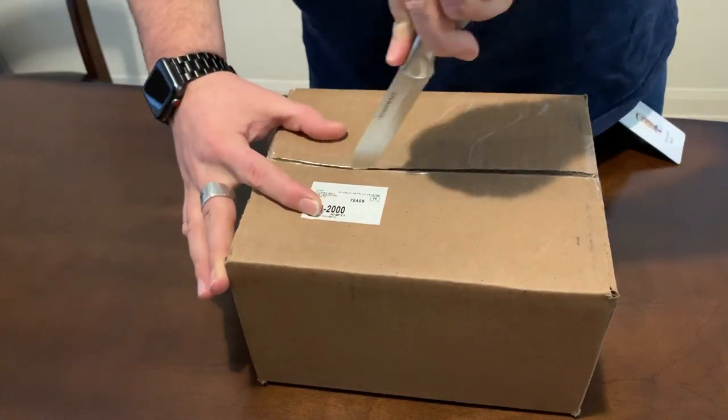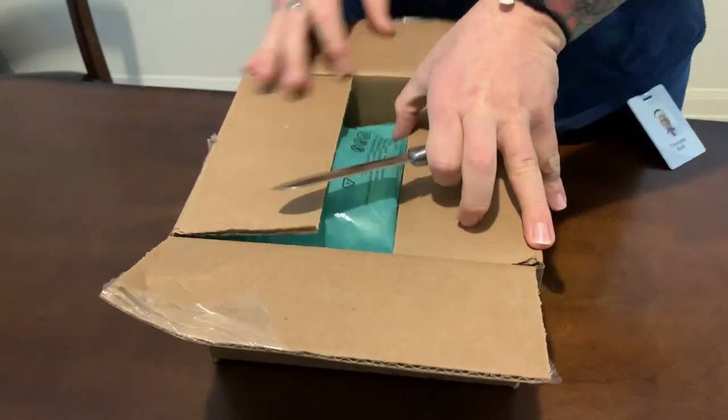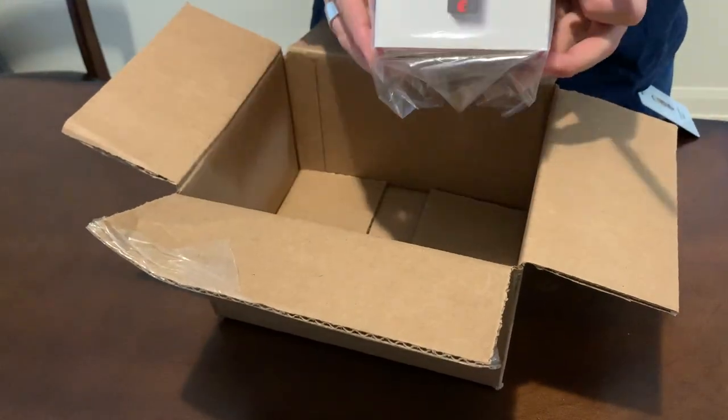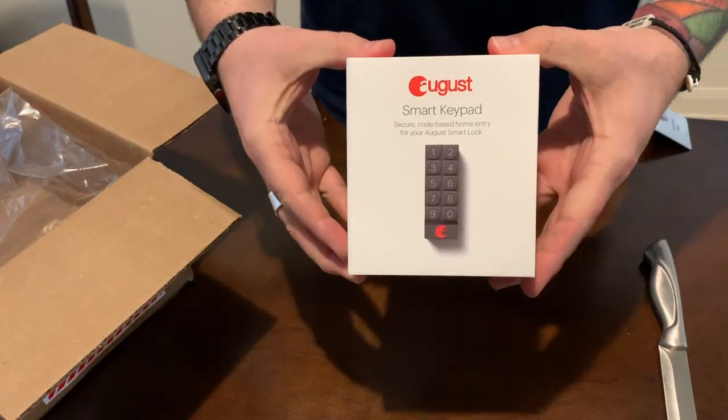All right, so let's see what we have inside here. Using my handy-dandy kitchen knife, we've got some filler packaging, a packing slip, and the August Smart Keypad.